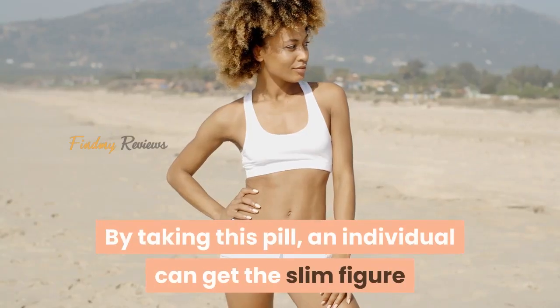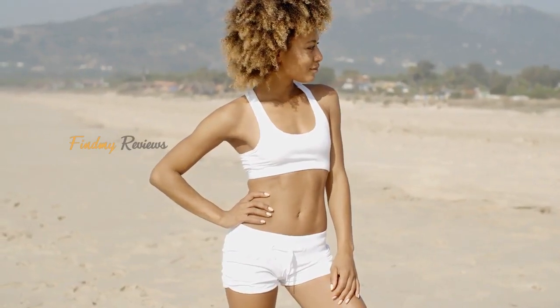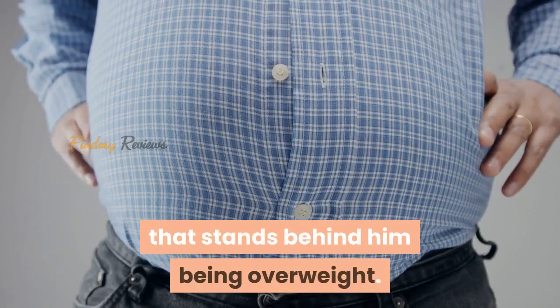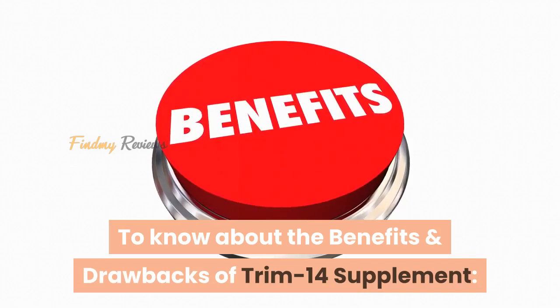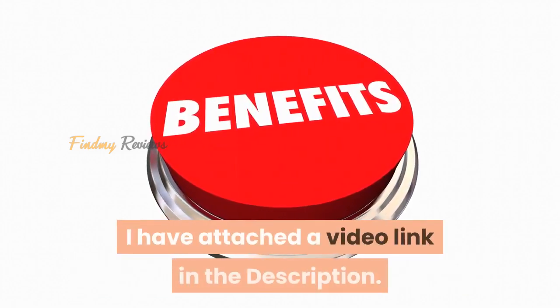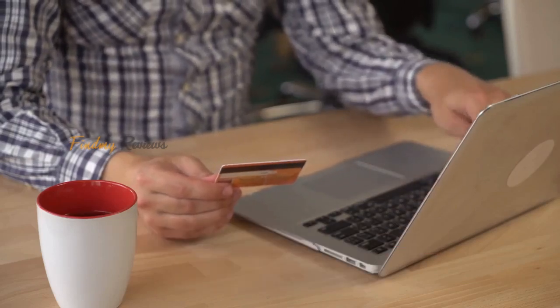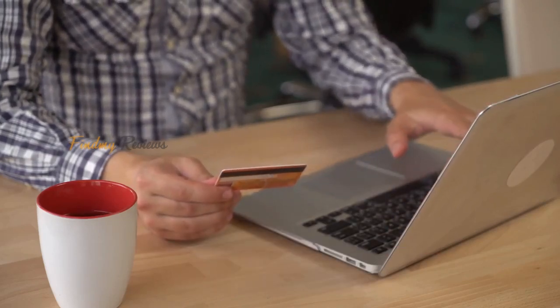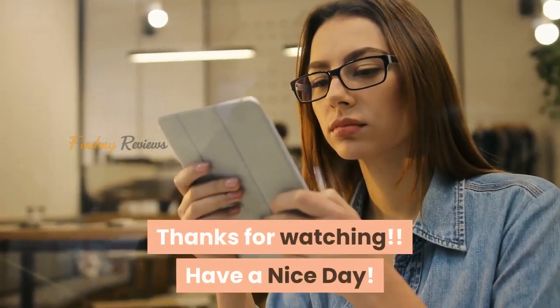By taking this pill, an individual can get the slim figure of his dreams despite the fat trigger that stands behind him being overweight. To know about the benefits and drawbacks of Trim 14 supplement, I have attached a video link in the description. Before you purchase this supplement, please visit the discount link below in the description. Thanks for watching — have a nice day.